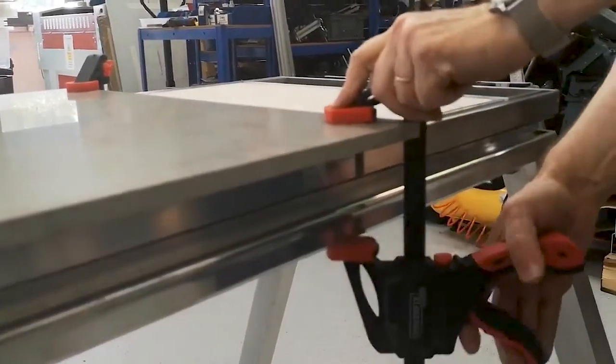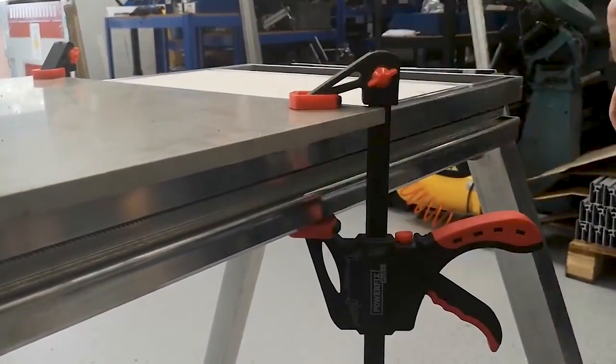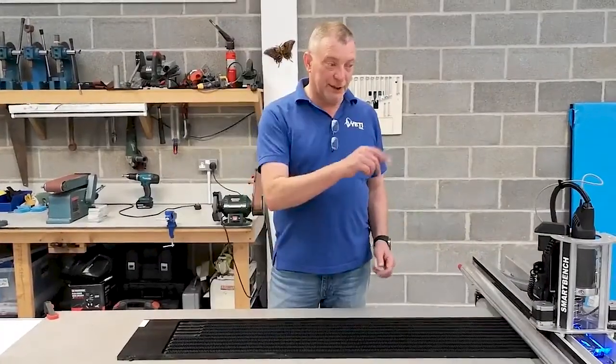And then we simply clamp the edges of the Corian to SmartBench. So without further ado, let's get on and cut the part.